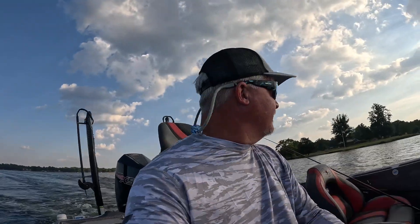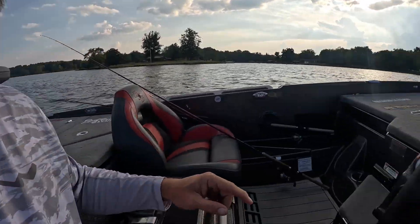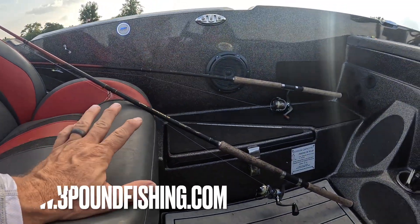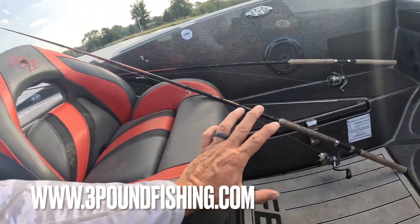All right, got to our first location. We're going to put some fish in the boat. Got my Hammer 10 — for those that don't know, the Hammer 10 is the best 10-footer on the market. I also fish a lot with the Striker 10, the other 10-footer we sell here at Three Pound Fishing. A little faster tip, it's got the wind grip — puts the fish in the boat.